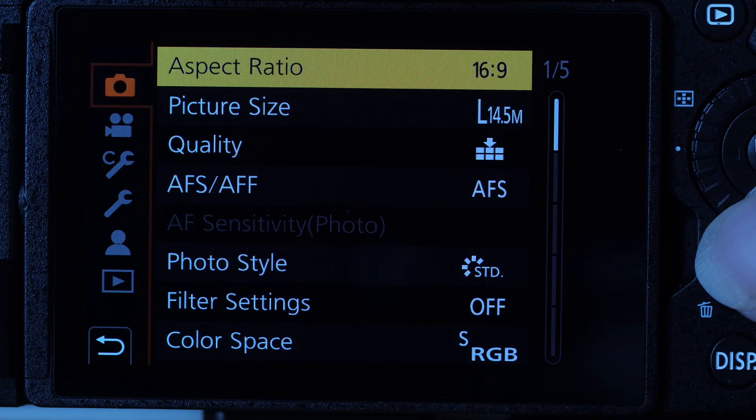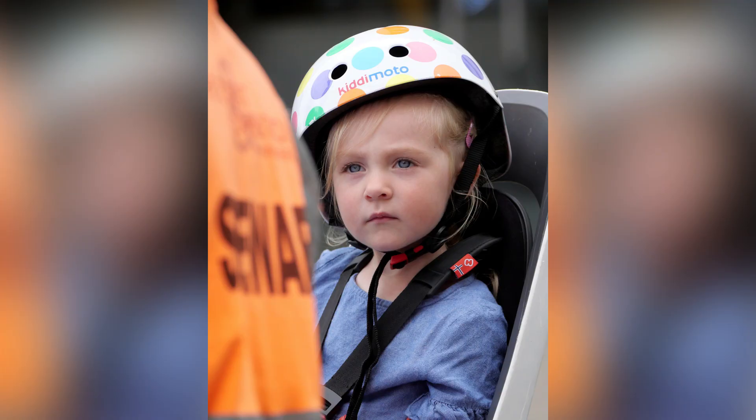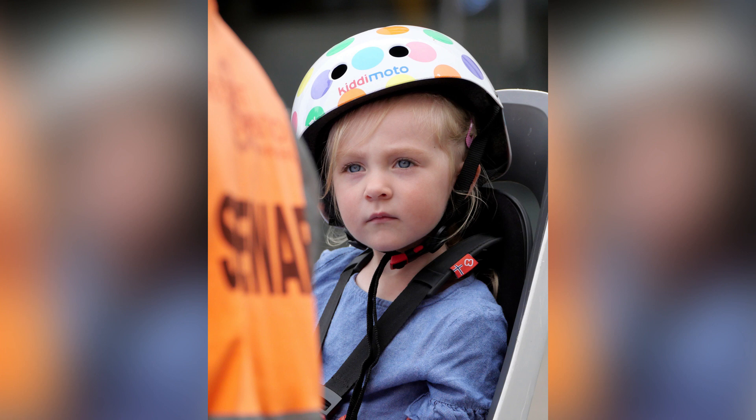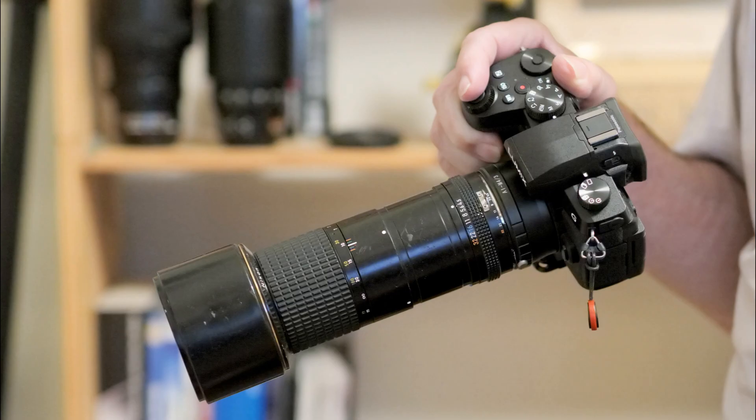My final observations about the G90 are very similar to those in my GX9 review. Apart from the slightly bigger size, all the changes made to the G80 to form the G90 are positive. None are essential though, because the major technical changes in the G7/G80/G90 line came from the G7 to the G80, when the shock-free quiet magnetic shutter and five-stop body image stabilisation were introduced. Is the G90 a good buy? If you don't have a G80 or Olympus E-M5 Mark II, yes — it consolidates the latest Micro Four Thirds attributes into one body and there's nothing radically new on the horizon to surpass it in the foreseeable future.